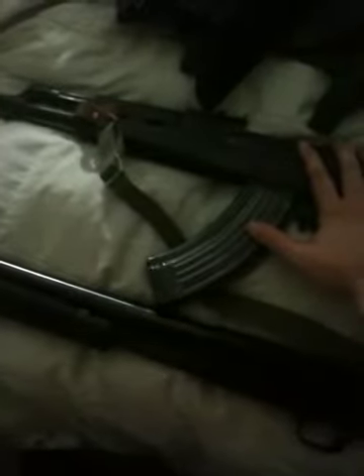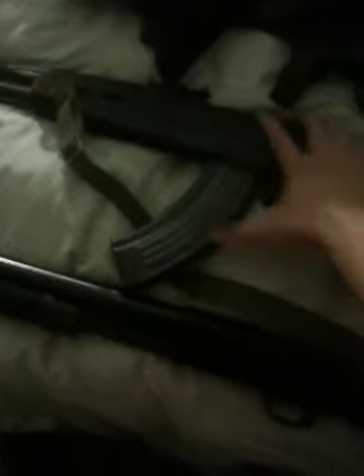My next one would be my backup. I know a lot of people are thinking, why wouldn't that AK be the main battle rifle? I'd rather have high capacity, more ammo as my backup than a shotgun. So I'd have extra backup — that's how I think. It's kind of weird but that's how I do it.